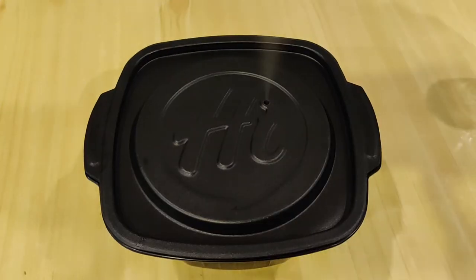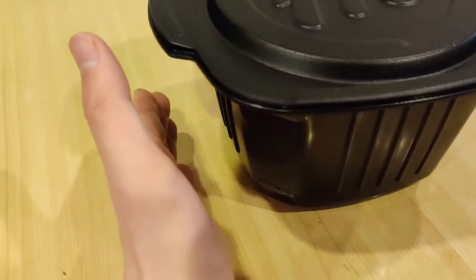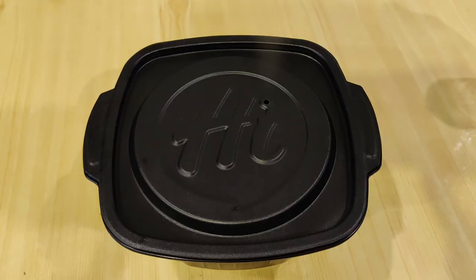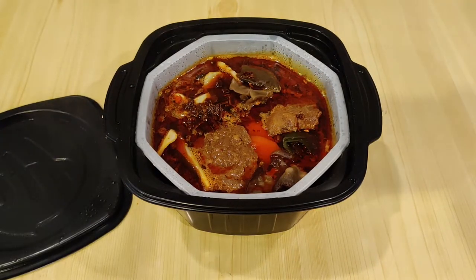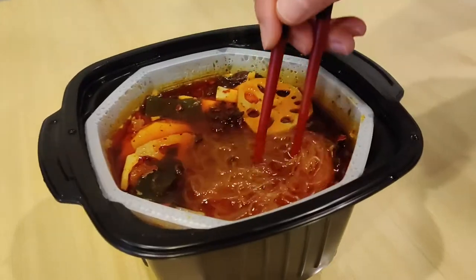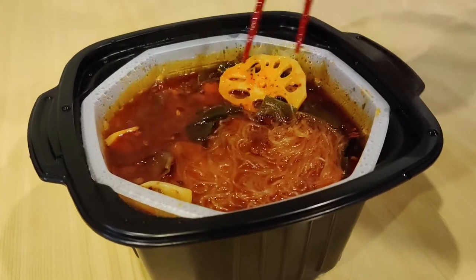Almost immediately, the bowl starts hissing and steam comes out of the vent hole on the lid. I can start to feel the bowl heating up too. Set it aside and let it heat for 15 minutes until the hot pot is, well, hot. Carefully open the lid. So this looks spicy — there's a ton of chili oil and spices. Even though it doesn't look like it's very hot, once you stir it up, there's steam coming out.